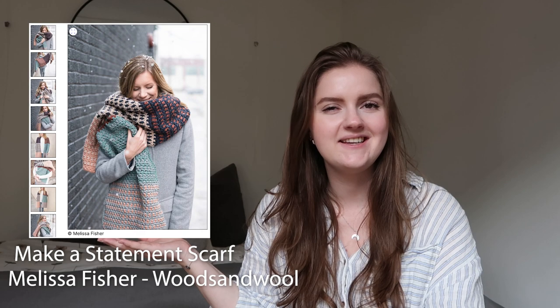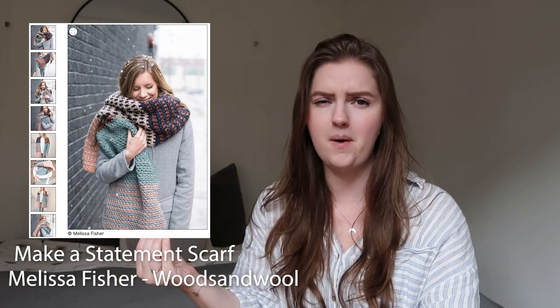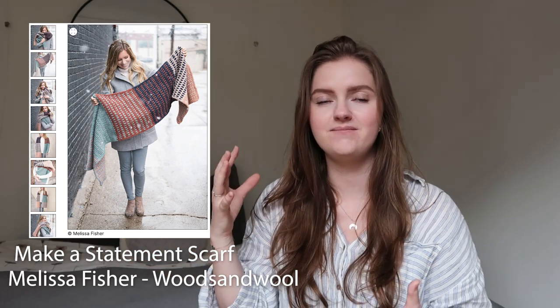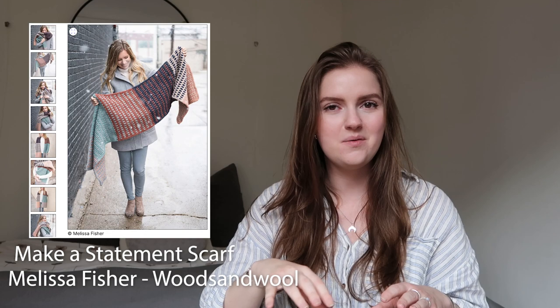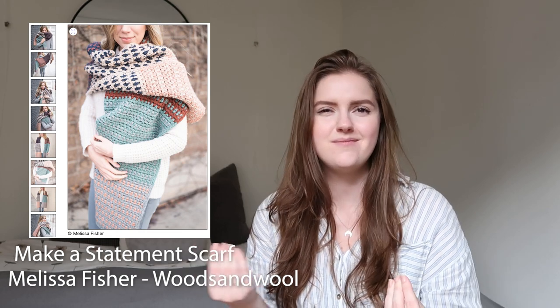Another scarf I have for you is the Make a Statement Scarf by Melissa Fisher from Woods and Wool — someone I follow on Instagram who makes really fun, colorful but wearable crochet pieces. This scarf is very much a statement piece with fun color blocks and different textures or color work. You can make it in many different colors to really fit your style. Melissa mentions this is a beginner-friendly pattern — more like a blanket or oversized blanket style, which is very nice for a beginner too.